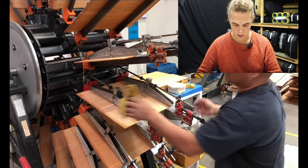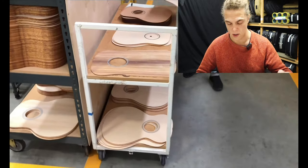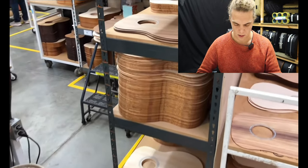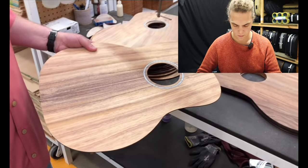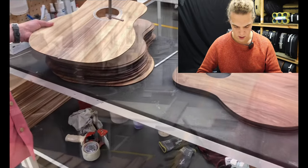In theory, when you've completed the wheel you can start taking them out of the clamp — it goes pretty quick. The mahogany tops are all CNC cut.